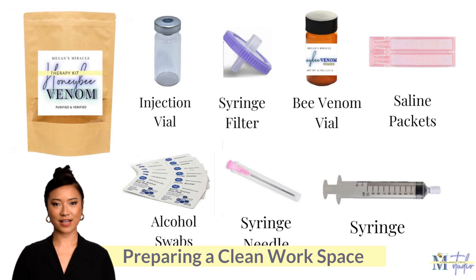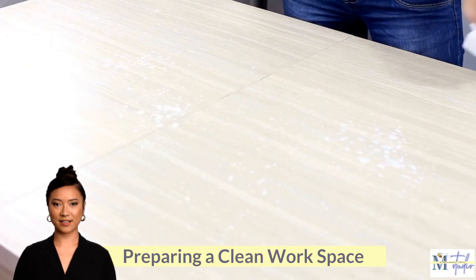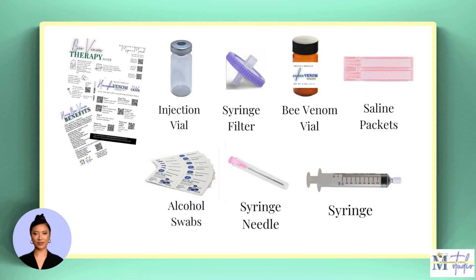Before moving forward, make sure to have everything you need. Megan's Miracle Bee Venom Therapy Kits include one syringe with a white end cap, one syringe needle and cap, one purple or green syringe filter, one clear colored injection vial with a pop-off cap, one amber colored vial of bee venom powder, and 10 alcohol swabs and two pink packets of sterile saline.